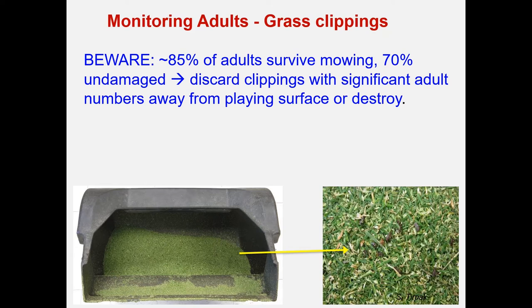You must be aware that a lot of the adults — in fact 85% in our experiments, irrespective of green or fairway — survived the mowing, and 70% were actually undamaged, so they could go right back to business. Obviously you need to discard these clippings, if they have significant numbers of adults, far away from any playing surfaces at risk, or even destroy them.